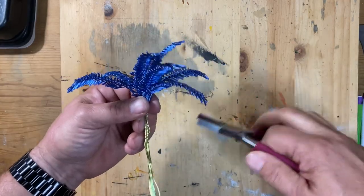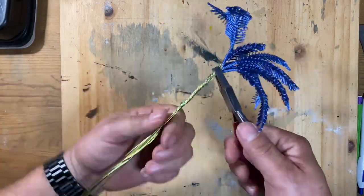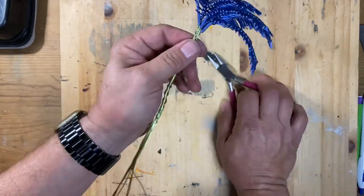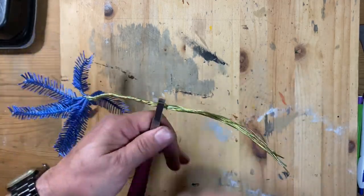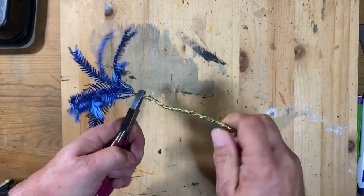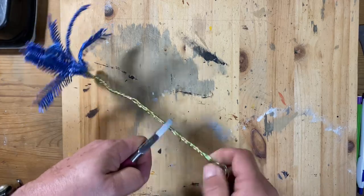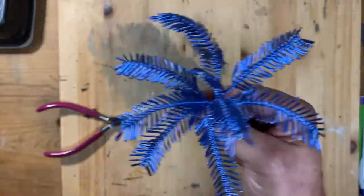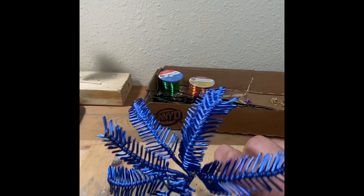Once I got all of the palm leaves together, I started twisting the remaining yellow wire ends together. Once I got all of the yellow wires twisted good and tight together I was able to get a good idea of what this tree is going to look like, and I'm very happy with how it's coming out.